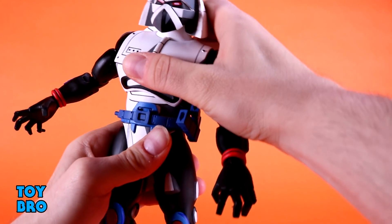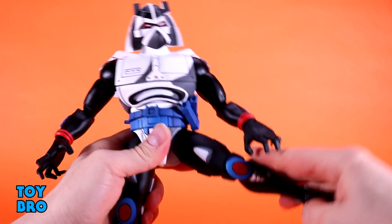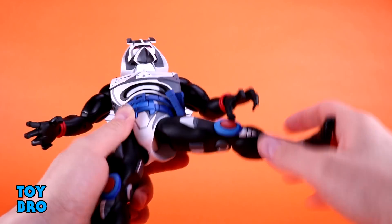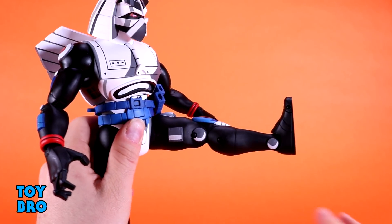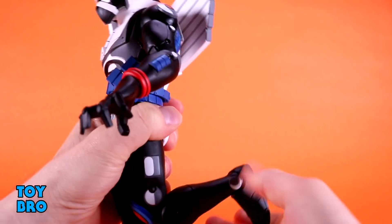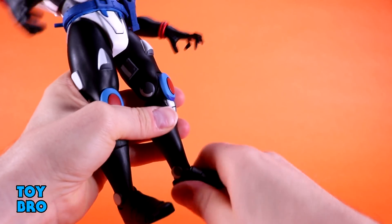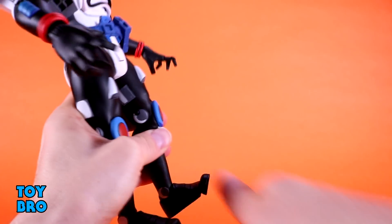He also has a full waist twist, so using the torso and waist together you can get him to crouch and hunch over. The legs go out almost all the way, which is really surprising for such a big figure. The ball-and-socket hip is a little tight but didn't need heat. Legs kick forward all the way and back slightly, with twist available. Double-jointed knees go back pretty far — probably further than you'll need — and at the ankles you've got a rocker, really good hinges, and toe articulation.